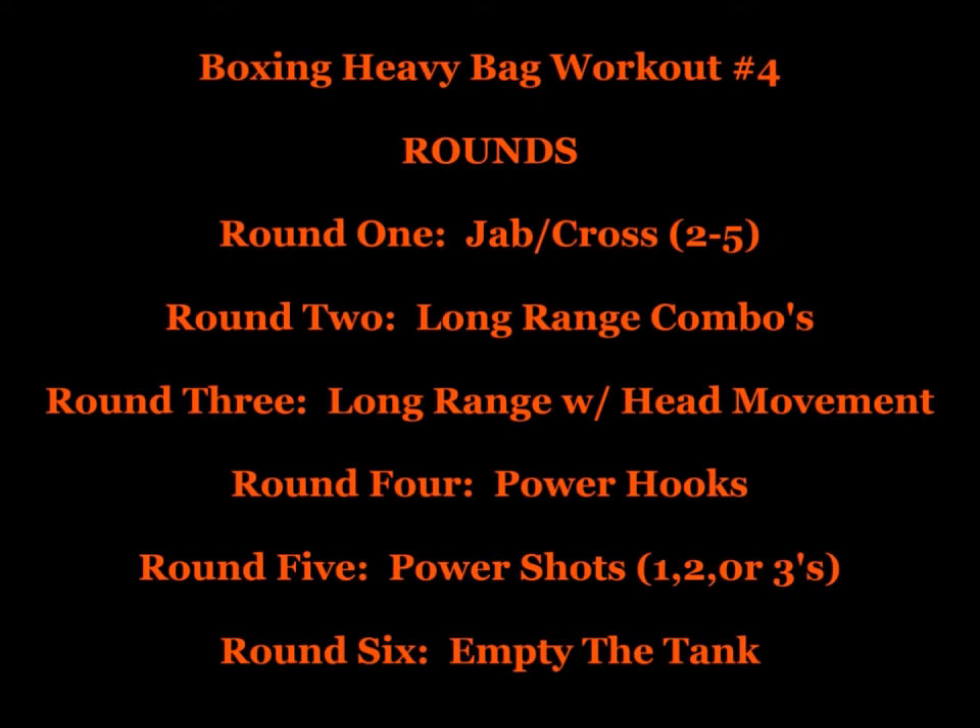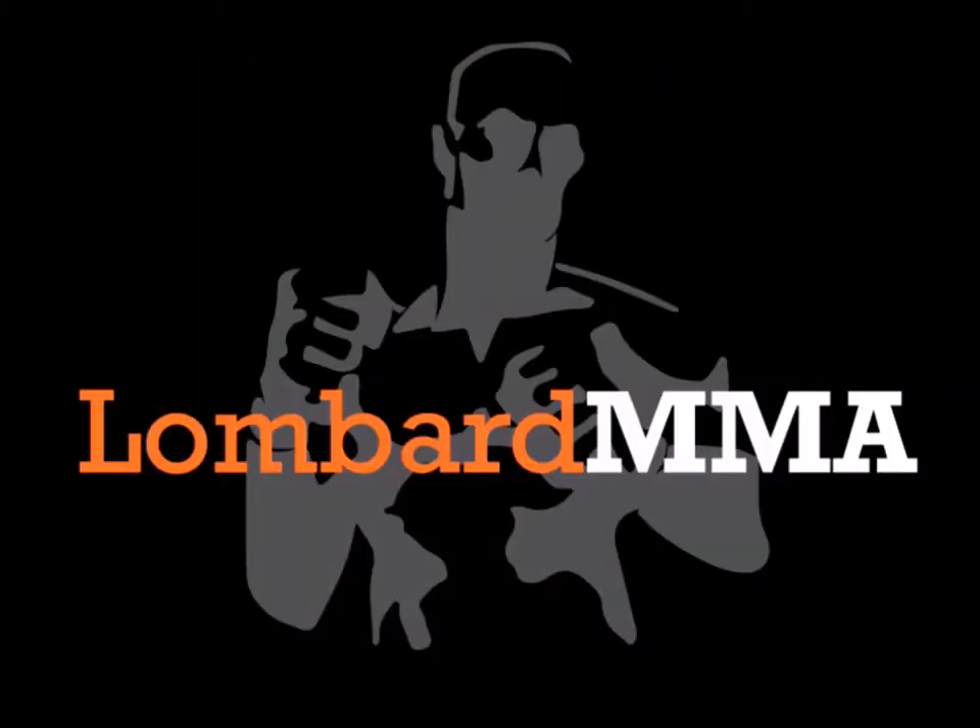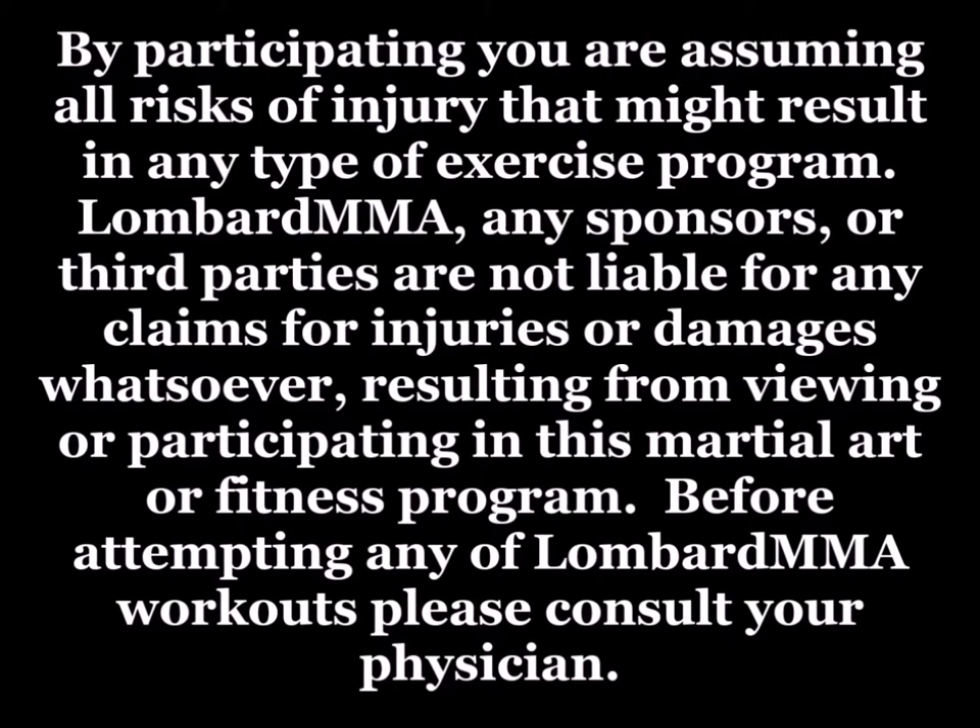This is boxing heavy bag workout number four. I recommend a warm-up of three three-minute rounds with 30-second rests in between of shadow boxing before starting your heavy bag workout or training. Heavy bag rounds can be three, four, or five-minute rounds in duration with 30, 45, or 60-second rests in between.